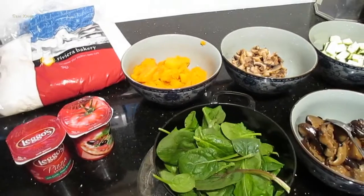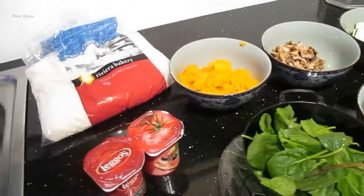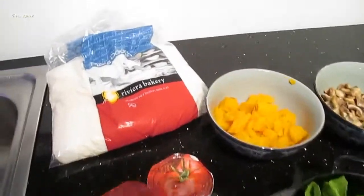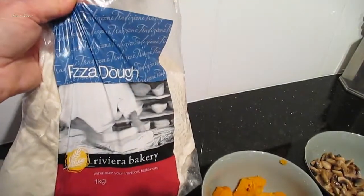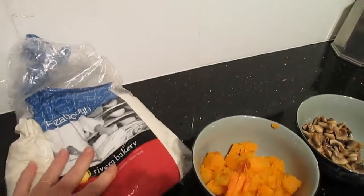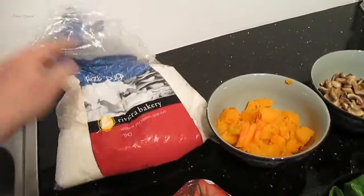Hi everyone, I'm making a quick pizza for tea tonight so I thought I'd share it with you. I'll just go through the ingredients. Just a ready-made pizza dough — I can't be bothered making my own. It's so easy just to roll that one out.